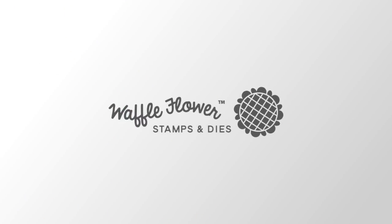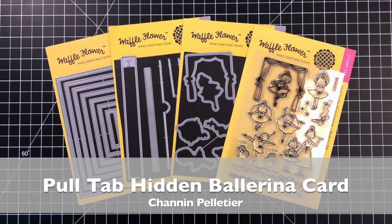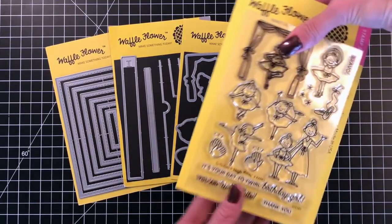Hello everyone, it's Shannon here for Waffle Flower Crafts. In today's video, I'll be showing you how to create an interactive card with a pull tab that reveals a hidden ballerina. I'll be using these Waffle Flower products today.